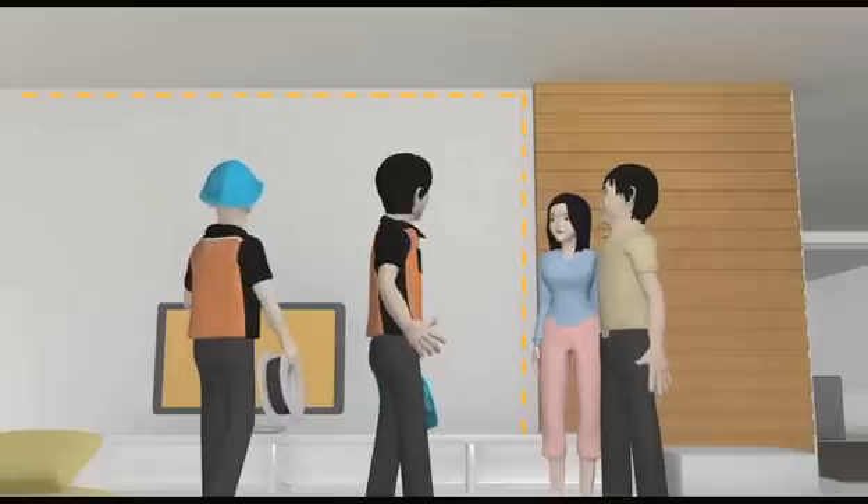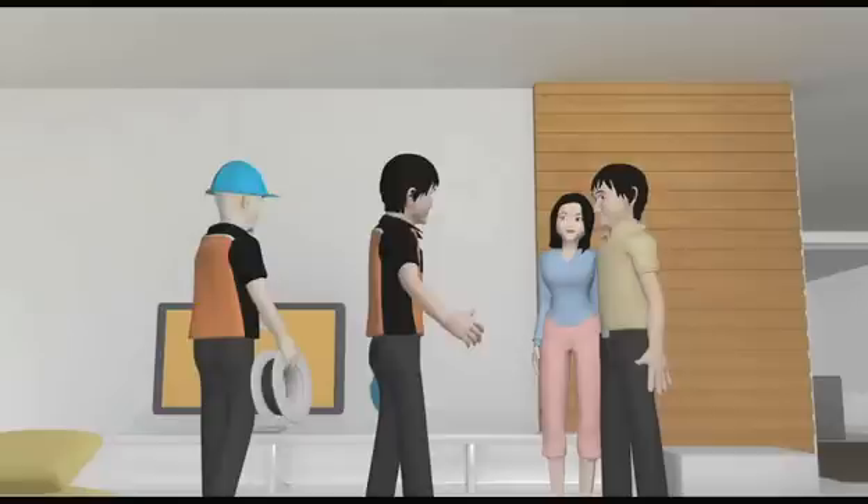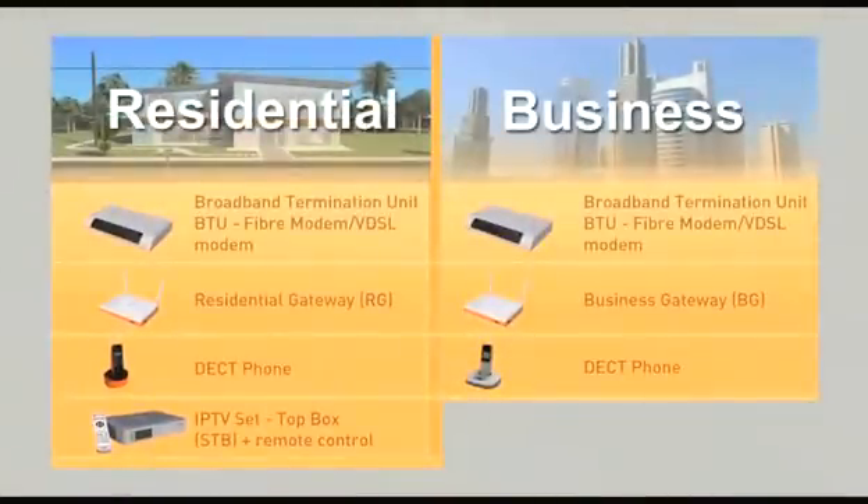They will then discuss the location for equipment and the proposed layout with you. For optimum results, it is recommended that all the equipment be placed near your main TV for residential installation, or main computer for business installation.